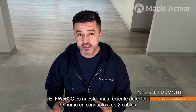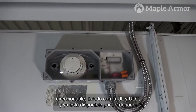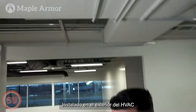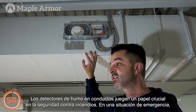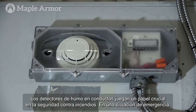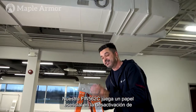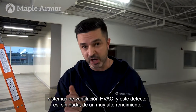The FW562C is our latest UL-listed two-wire addressable duct detector, now available to order. Installed on the exterior of HVAC ductwork on commercial and some residential buildings, duct smoke detectors play a crucial role in fire safety. In an emergency situation, preventing the spread of fire and smoke is critical. Our FW562C plays an essential role in disabling HVAC ventilation systems, and this one is definitely a top performer.